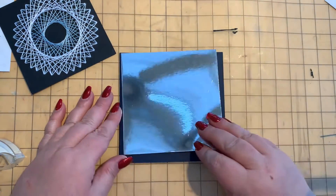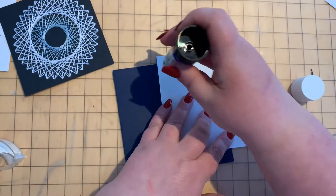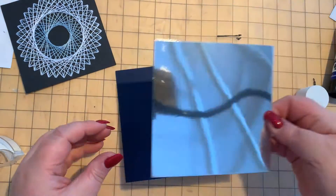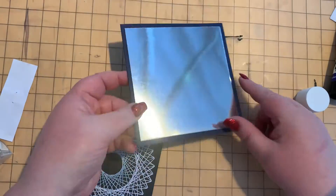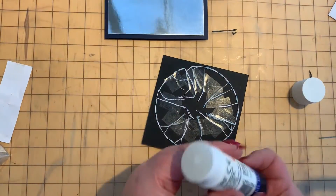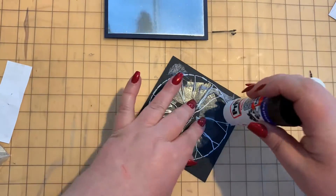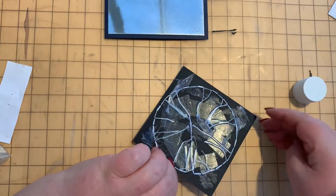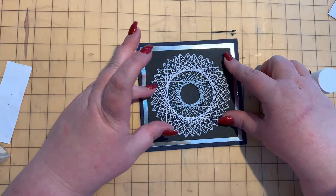Take the mirror card and use Pritt Stick on the back of it, then stick the mirror card onto the front of the blue card and center it. Then do the same with the stitched piece — Pritt Stick right into the corners and in the middle. You can also use double-sided tape for this. Stick it centrally onto the middle of the mirror card.